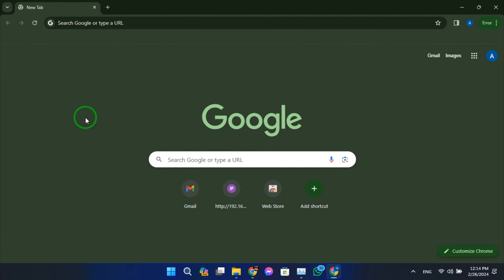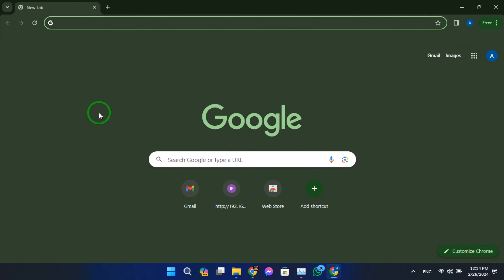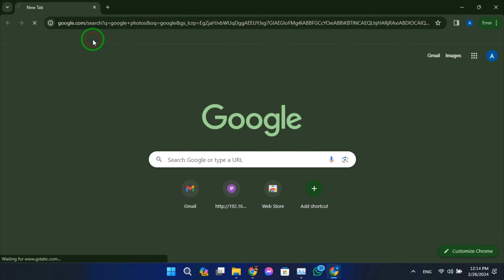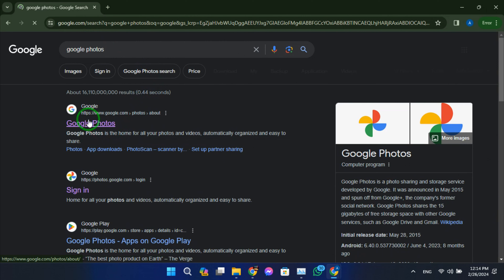Open your web browser and navigate to takeout.google.com. Sign in with your Google account if you haven't already.